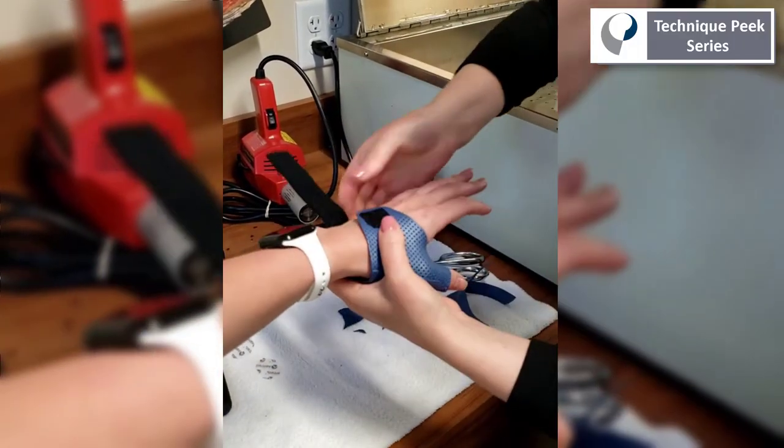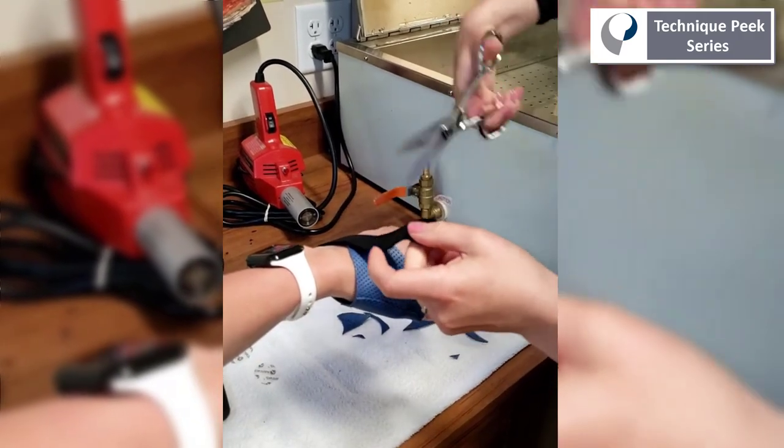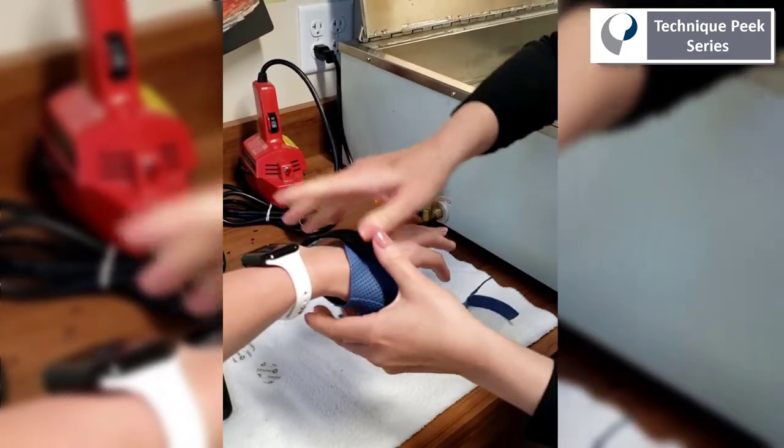And in less than five minutes, we have a thumb spica splint using very little material. Thanks for your time!